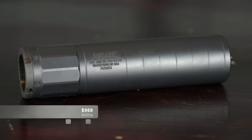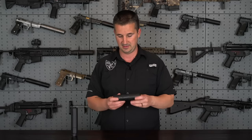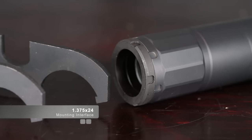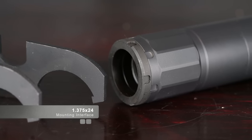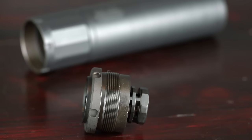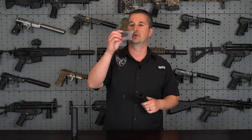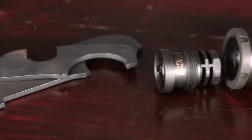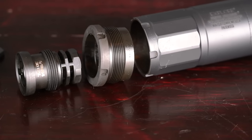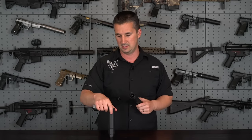Let's cover the special features. Starting with the utility mount — starting at the back of the suppressor, you'll have a 1.375x24 mount interface, which is awesome. Included with the Explorer is their taper mount ring. When this ring is installed in that 1.375x24 mounting area, you can use their taper mount brake — and this is unidirectional, so you do not need to time it. Just throw it on and you're good to go. This is not universal — it can only use their taper mounts available on their website.